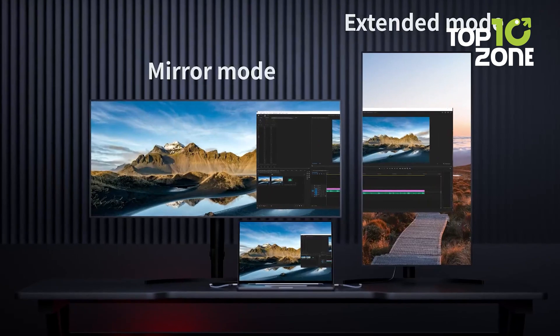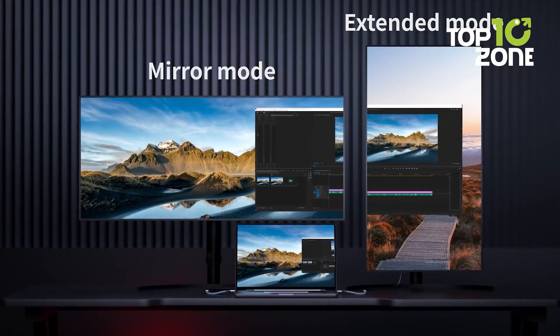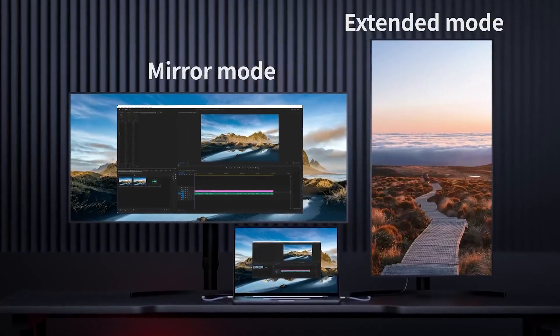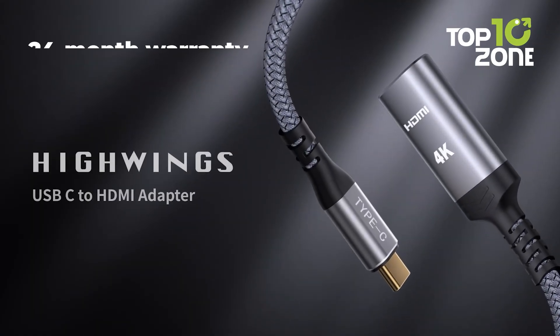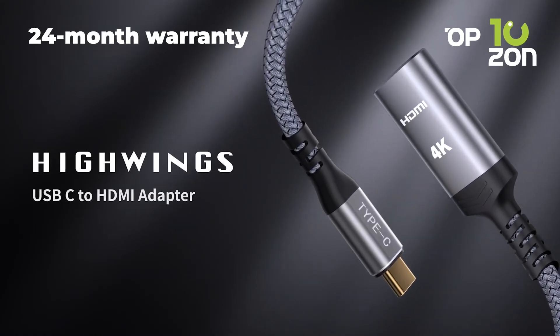This adapter also extends your HDMI connection, making it easier to connect displays at various angles for work, home theaters, or gaming setups. It comes with a 24-month warranty for peace of mind.